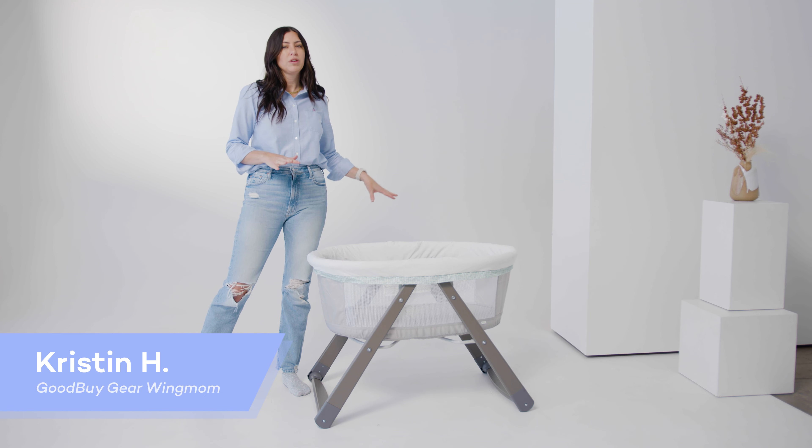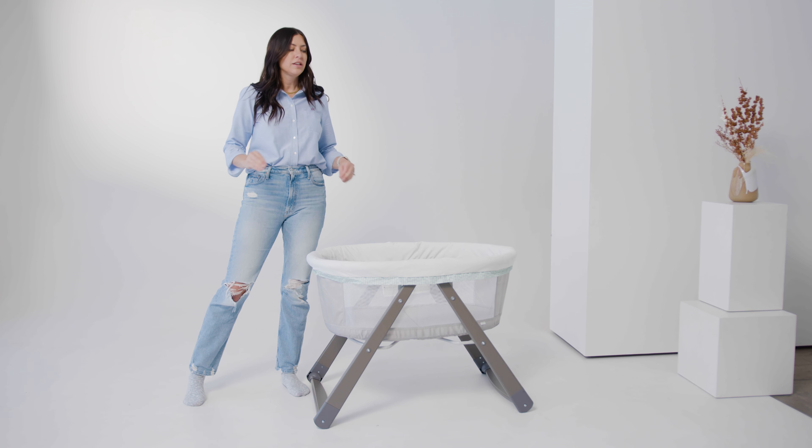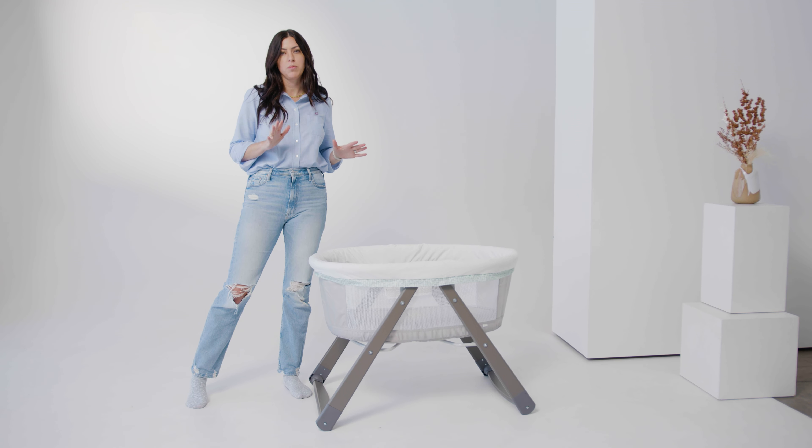This bassinet is really great for a lot of reasons, and one reason I really love it is because it's just plain simple. It doesn't have a ton of different functions to it, but it really gets the job done, and it's a great price point.